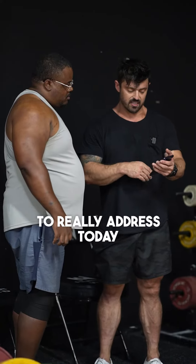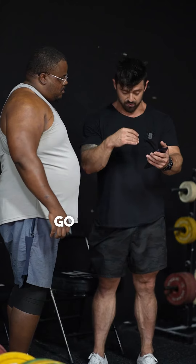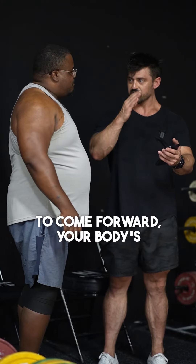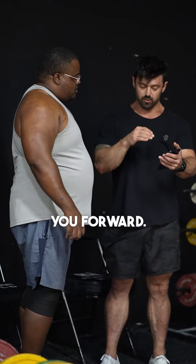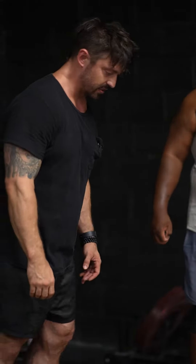The one thing we're going to really address today is the positioning. As you can see right there, your eyes go forward, your head starts to come forward, your body's starting to lean. You can feel the weight pulling you forward. Anytime you start to go down, you have a tendency to come forward.